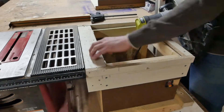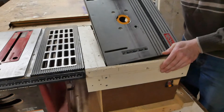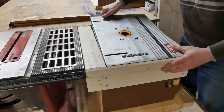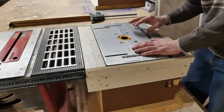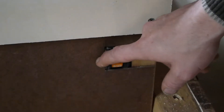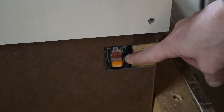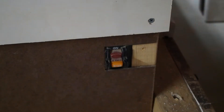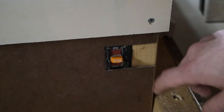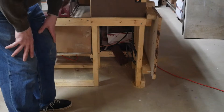Then I built this cage around the table so the table doesn't go anywhere, and there are also a few things that are very handy to be able to get under here to do. The router had a switch built into the table to turn it on. I detached the switch and just inserted it into this box here. It's pretty cool. I've got to put a box under here for shavings.